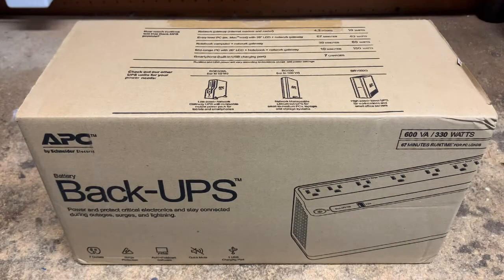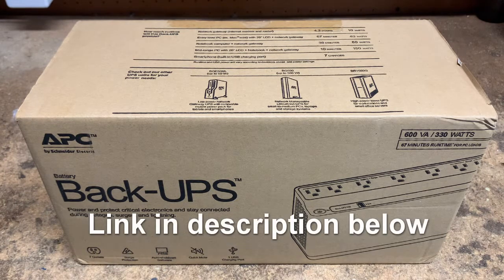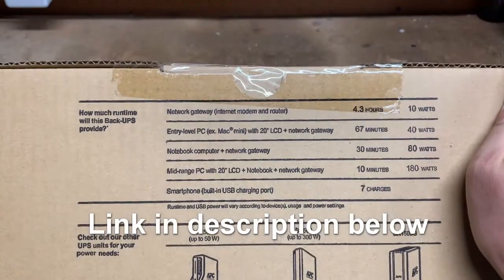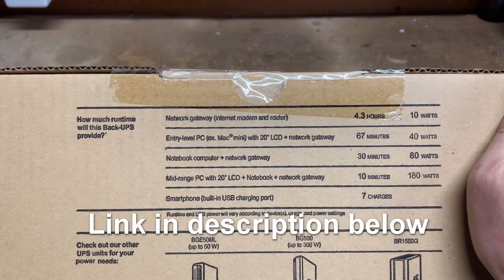My home lab has been growing and given the importance of internet connectivity and Wi-Fi, I wanted a separate UPS slash battery backup for my internet router and switch. Not much power consumption from these devices, so I chose the APC 600VA 330W battery backup, model number BE600M1. According to the graph above, that should be plenty for the occasional power blips that I experience.